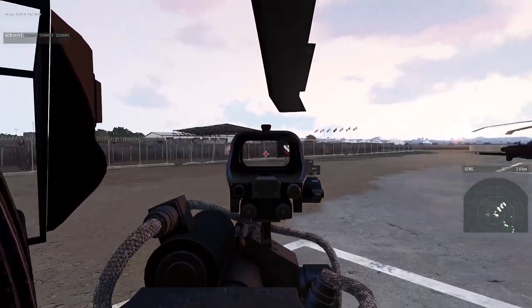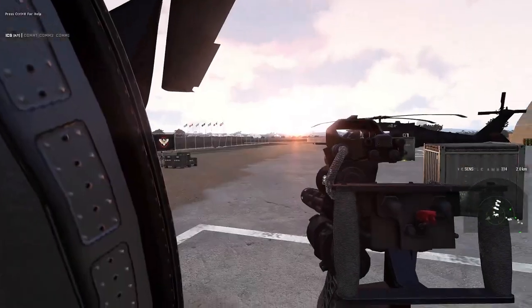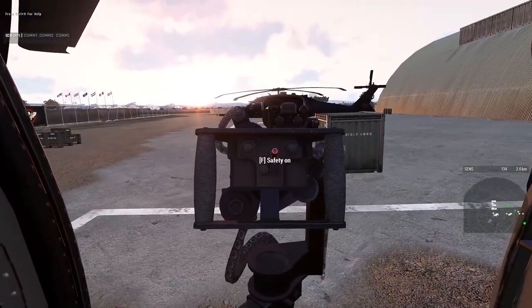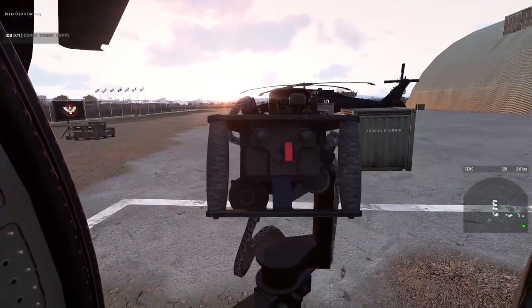So if we go back here and do that — look at that, it's working! Sometimes though you'll notice it doesn't. If we turn the safety back on, you'll see I can't shoot anymore. This is actually how it works in real life too, by the way.